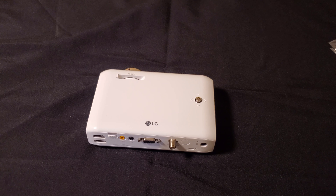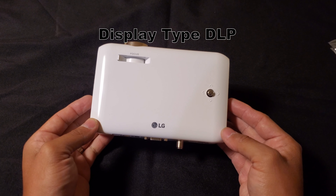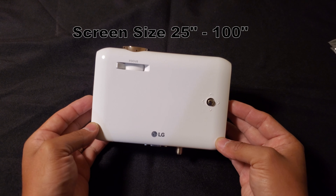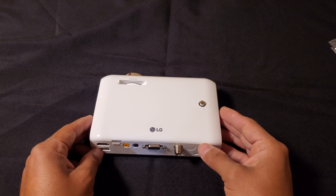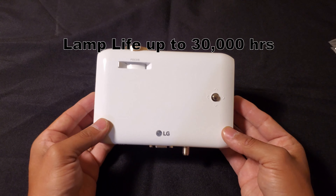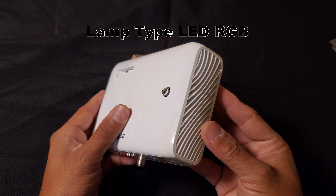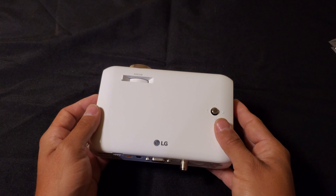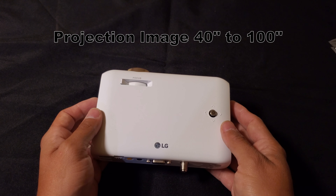Now as for the specs, the display type is DLP. The screen size is between 25 inches to 100 inches. The life of the lamp is up to 30,000 hours. The LED is RGB, and the projection of the image is from 41 inches to 12 feet.